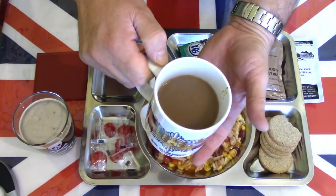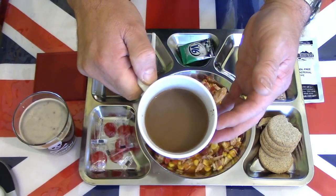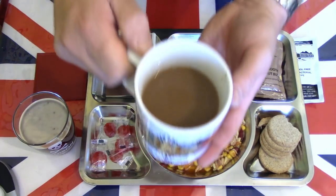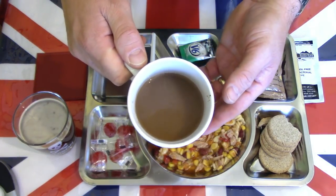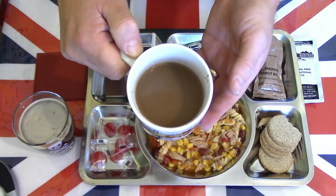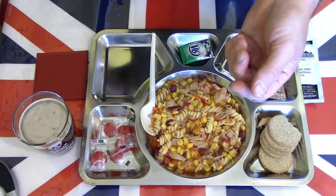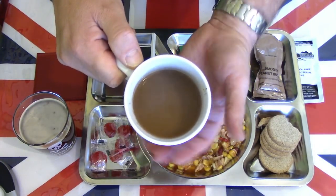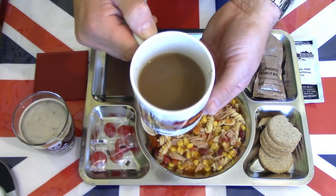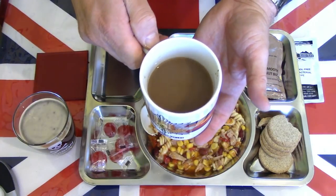Let's start with the coffee — the Douwe Egberts coffee. Nice and dark, nice dark rich roast. The creamy creamer has taken the edge off that dark roast, made it nice and creamy. Right amount of water. It's a decent instant coffee — it's never going to be a filter coffee, but for what it is, it's a decent coffee.